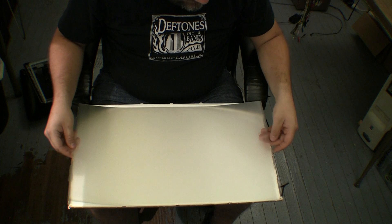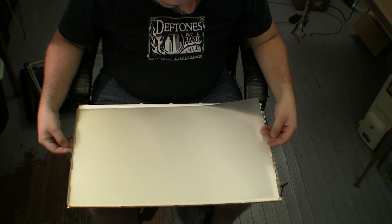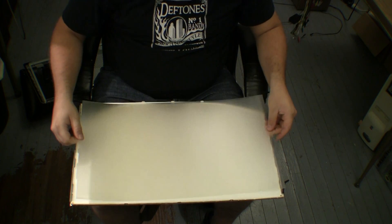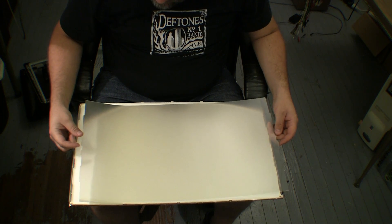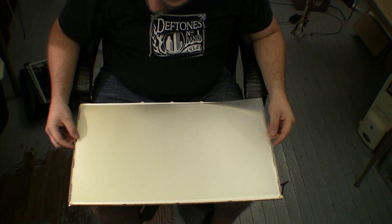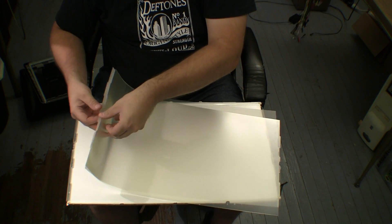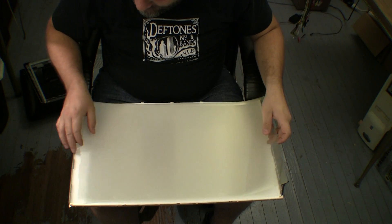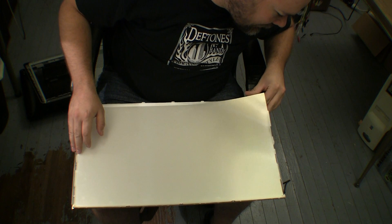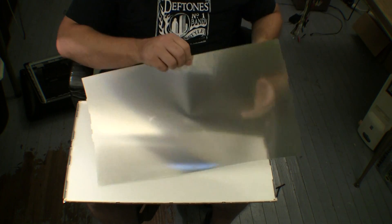I'll run some soap and water over it and give it a look — see if it looks any better. It does look like it could be swapped end for end as far as the cutouts go. But no — there are these tiny little tabs on the ends that will keep it from fitting in there perfectly. I tried and it's nowhere near lining up, so it shouldn't be hard to figure out how to get it back in correctly.